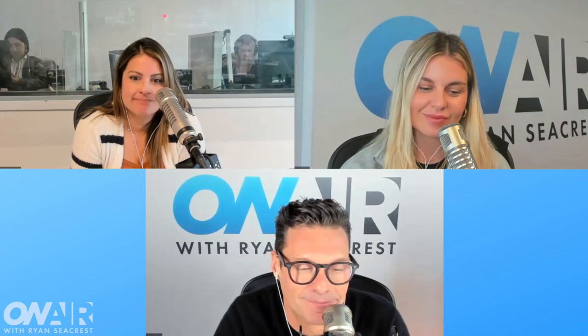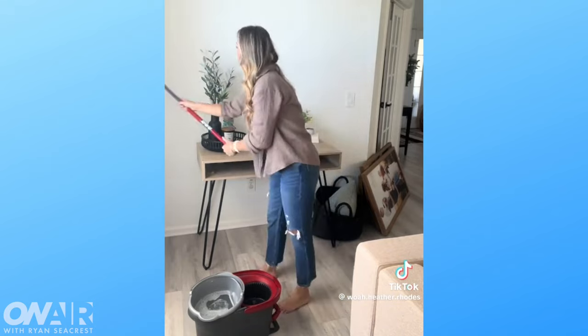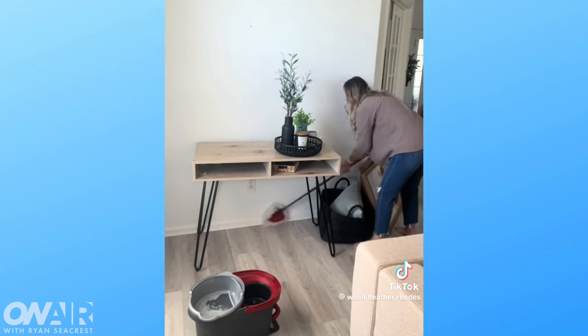For spring cleaning, TikTok says: mop your walls with a floor mop. It's not safe — you could hurt yourself. One thing that happens is paint loss. And the other issue is it can create mildew and mold. Mildew and mold in the walls is not good. Even putting your pillows in the tub won't fix that.